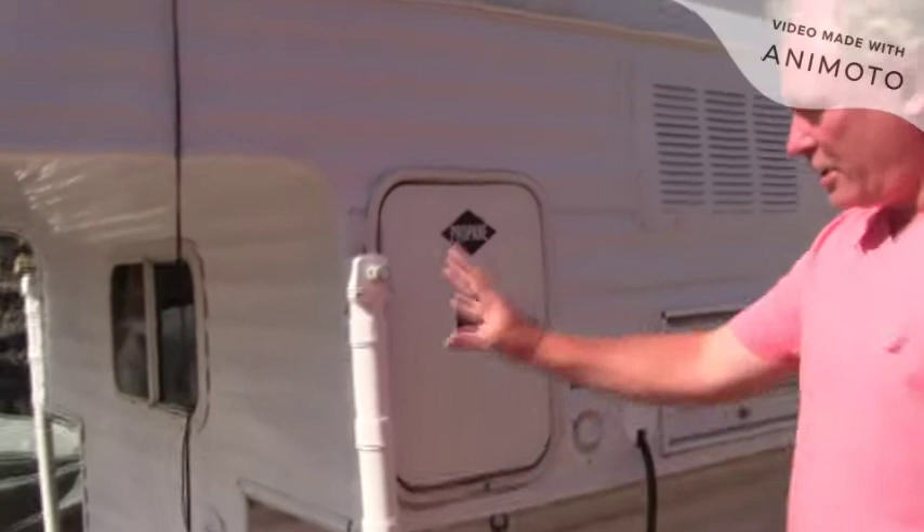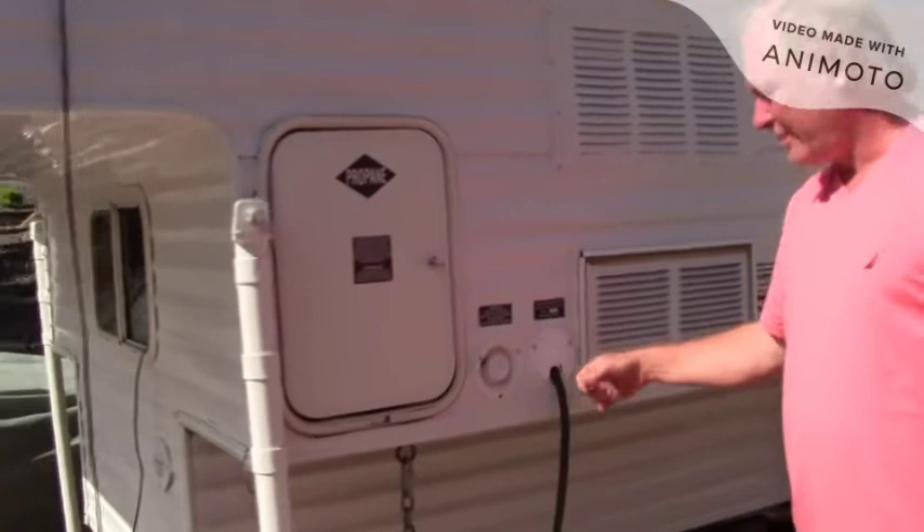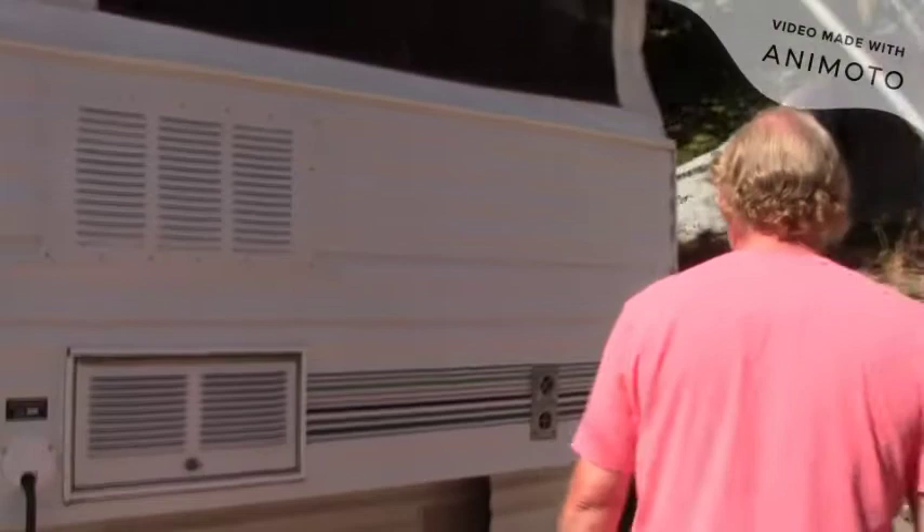Some of the quick things that I did on the outside: I used naval jelly and took all the rust off all the jacks and repainted those, and replaced the broken cap door. I've owned two of these and I've had to replace both of them because these cap doors are horrible — nothing you can do about that.